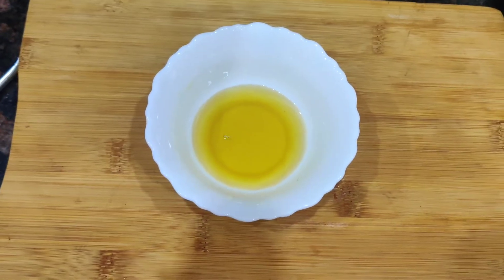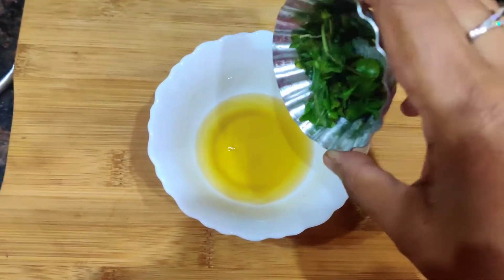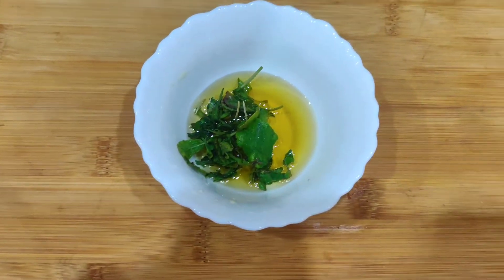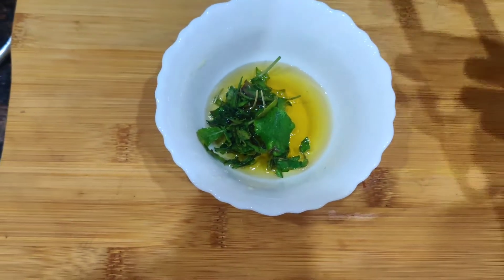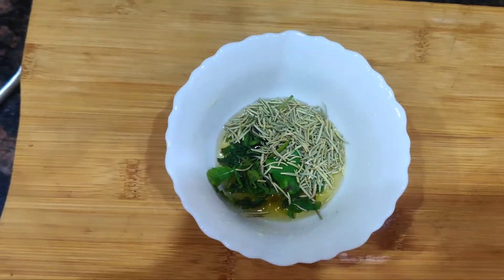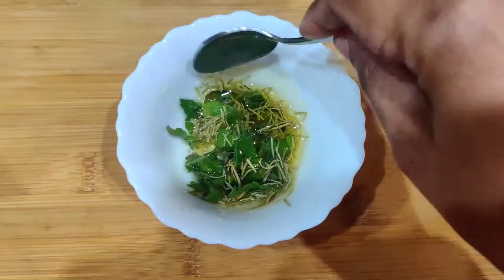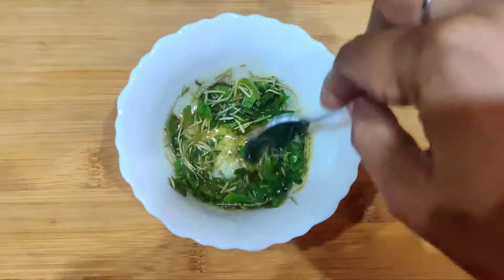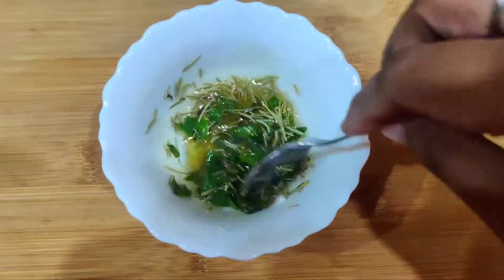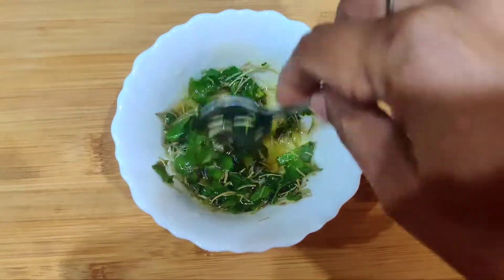Now I'm taking 1.5 tablespoons of oil and adding chopped fresh basil leaves — around 4-5 leaves, though you can add more. Into this I'm also adding 1 teaspoon of rosemary herb. Mix all these things well. If you want, you can even heat the oil slightly before mixing in the herbs.